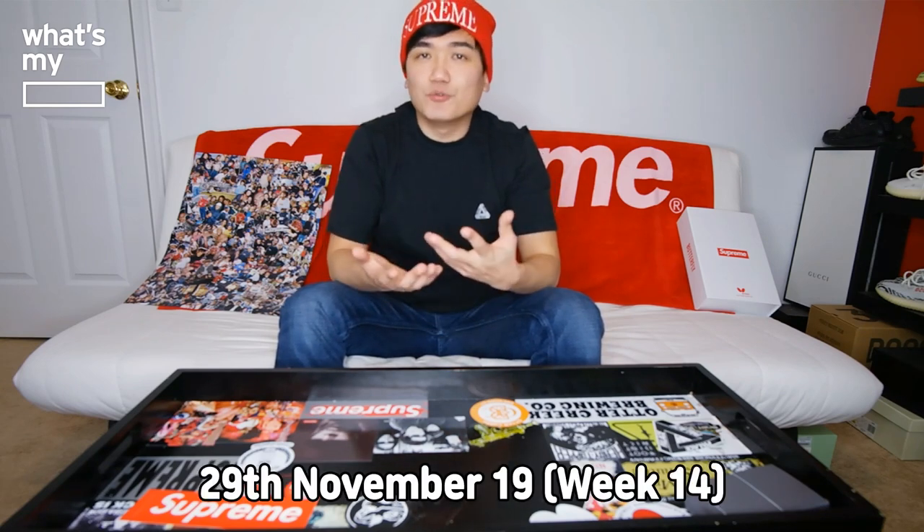Hey guys, Siyun here with another episode of What's My Blank. Today we'll be unboxing a Supreme item — it's a Supreme Nike collaboration which dropped about two weeks ago.